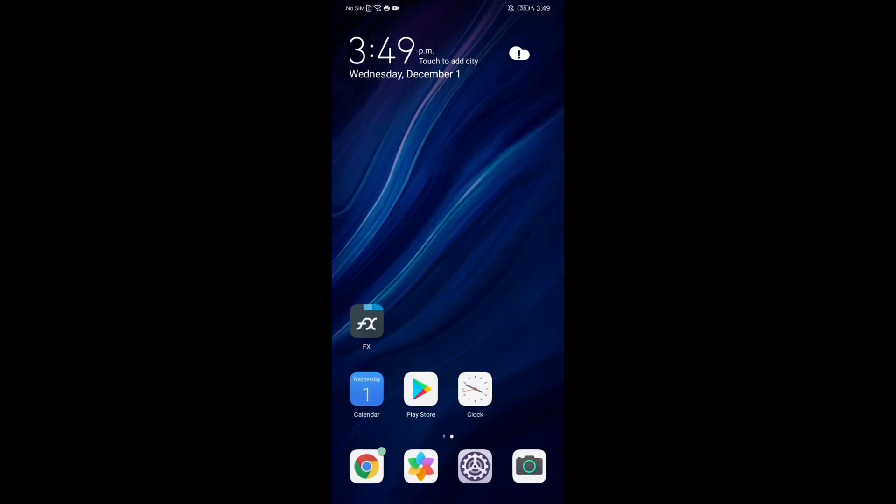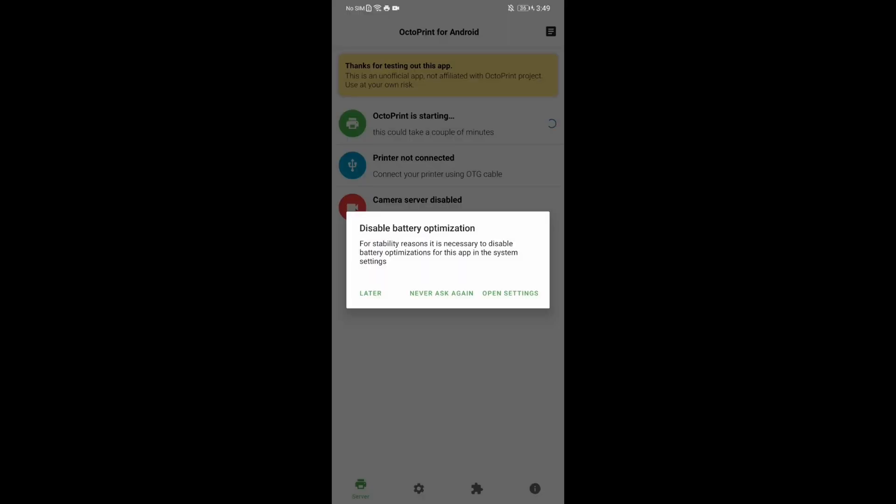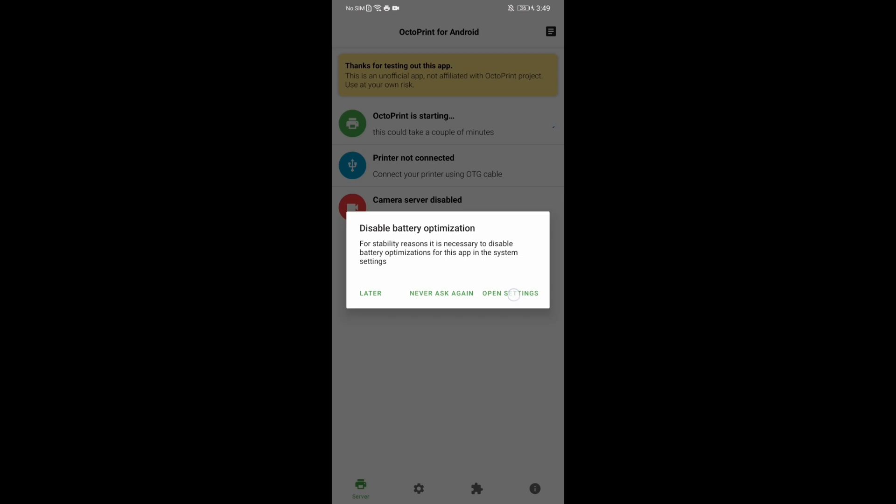Once that's finished installing, we will relaunch the app and finish the configuration on the phone side. Disable all the battery optimizations so nothing gets turned off during prints, and be sure to click on Allow.